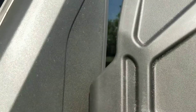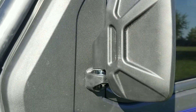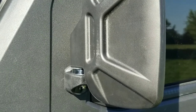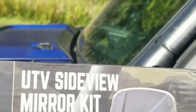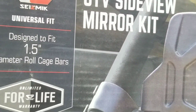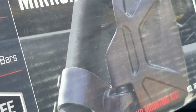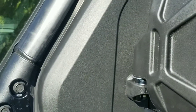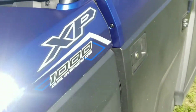It's an M10 — drilled right through it and installed them that way. Here they are: the Seismic UTV side mirror kit. Great little mirrors. Questions, comments, let me know — worked out pretty good.